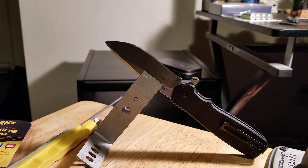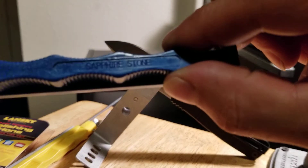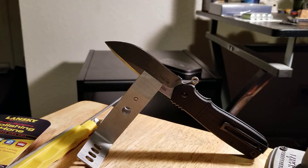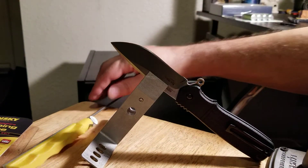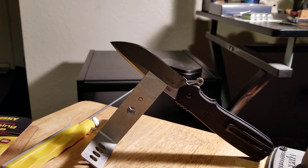What's up y'all, this is the curious one, still playing around with the Lansky. I went down to the sapphire stone which is 2000 grit according to them, did a lot of passes on the 1000 grit stone.